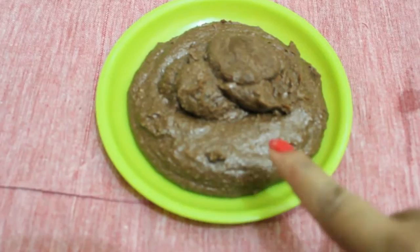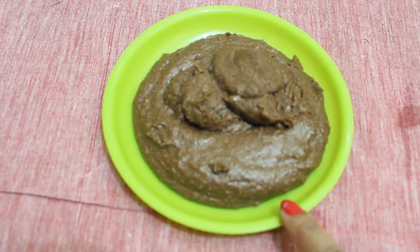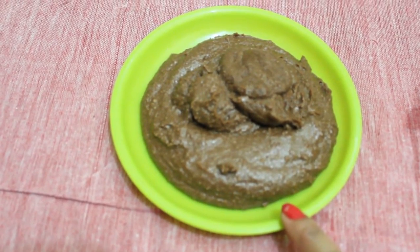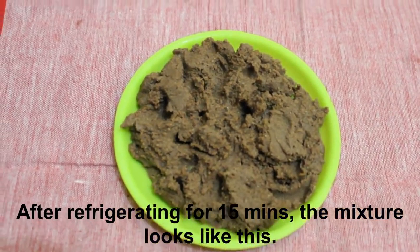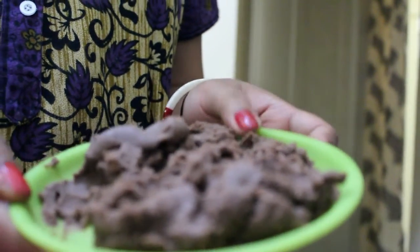We have taken out our mixture on a plate and now I am cooling it at room temperature. Then I will be keeping it in the refrigerator for 15 to 20 minutes. Our mixture is cooled properly now and we will make sandesh out of this.